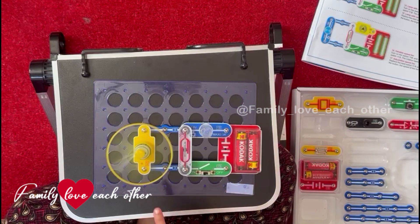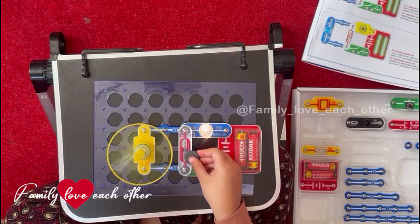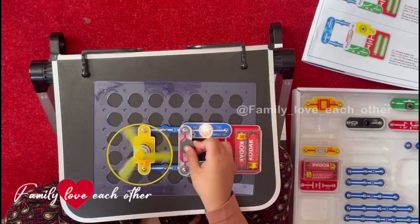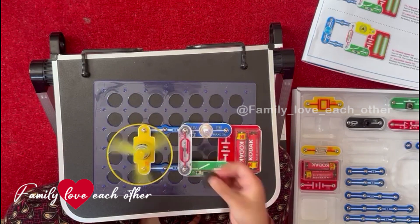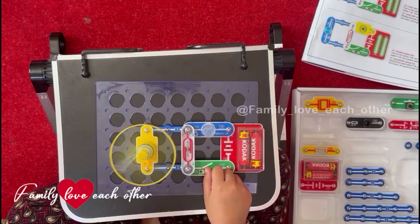See, look. The fan is going and the light is off. I can make the light, and it's going. I am going to turn it off.